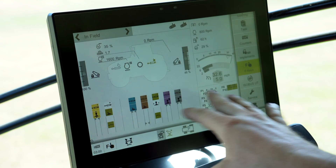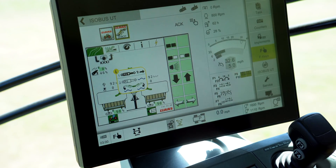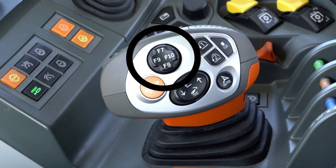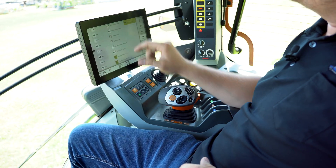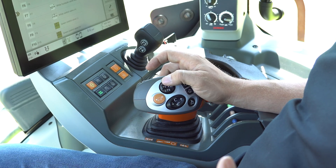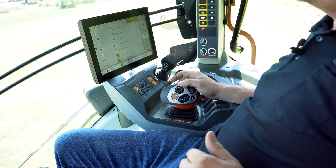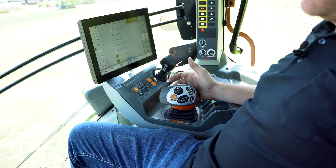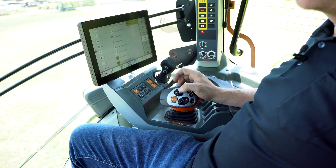The coolest part about the Claas tractors with ISOBUS compatibility is you can go from field to road mode, then go one over and you're in ISOBUS — in the mower screen — so you can control everything with a simple touch. The F-keys are also programmable, so you can have everything at the tips of your fingers. I have F7 as float and F8 as raise for the front mower, and F9 and F10 programmed for the rear mower.